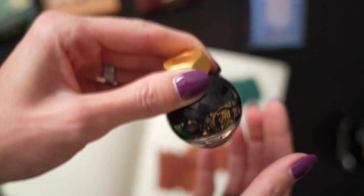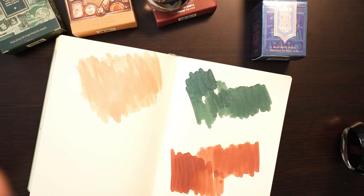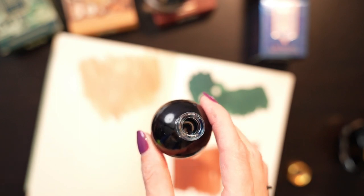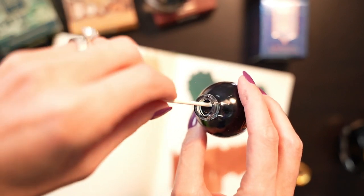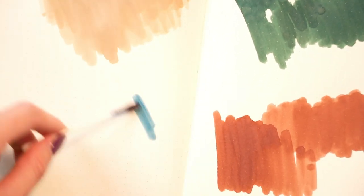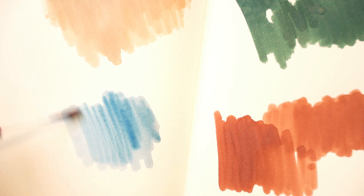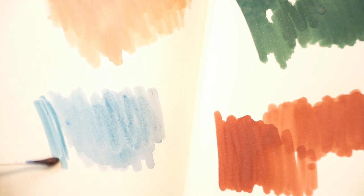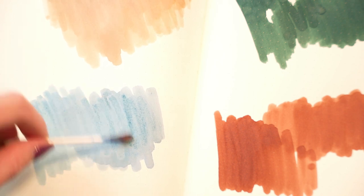I saved Down the Rabbit Hole Blue Barrel Tonic for last because I'm so excited for this color. The ink tone is periwinkle blue-purple duo shade with a rose gold shimmer, and the characteristics are high shading and euphoric. I had to get my husband to open this one for me, and while I did that I grabbed another light to help show the colors off. What a beautiful color — blue is one of my favorite colors and I love that periwinkle.